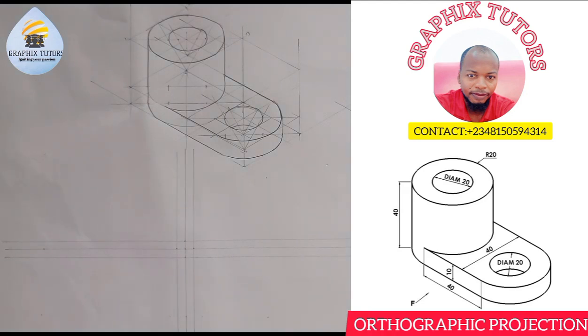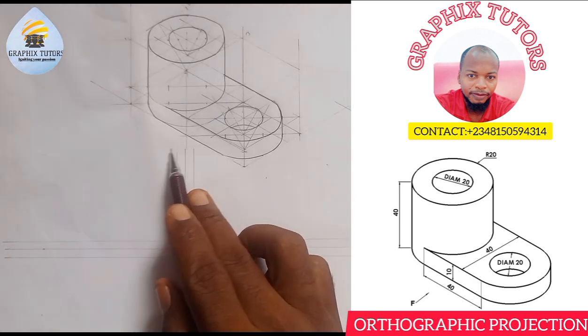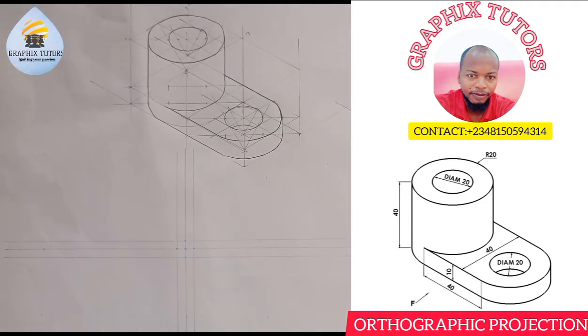The next thing is to start measuring. Since the arrow is pointing here, we want to take this as our front elevation — wherever the arrow points is our front elevation. I can draw in third angle projection or first angle projection, so let me draw in first angle projection. My front elevation will be here, my plan will be here, and my end view will be here.